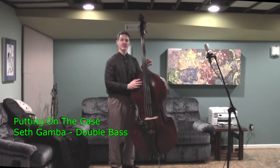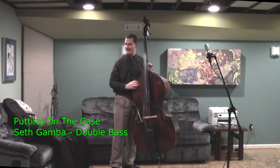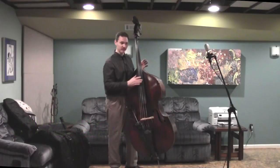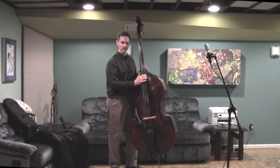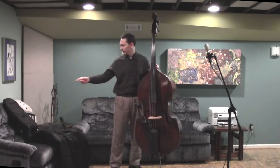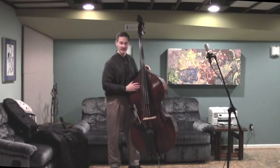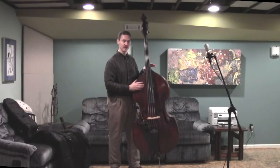In this video I'm going to go over how to get a bass into its case. This is something that a lot of folks have a little bit of trouble with in the beginning until someone shows them how to do it. I've got my bag out here and I've got my instrument, and I'm going to go ahead and put it in the case for you and show you a couple of tricks.